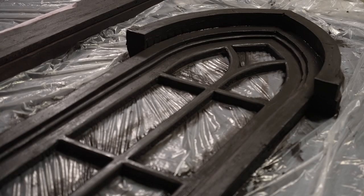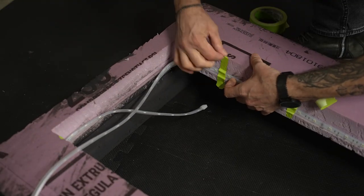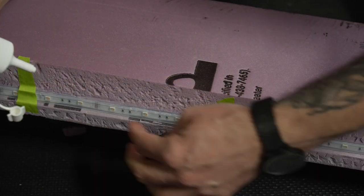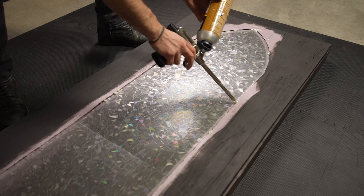There was one more detail I wanted to add before adhering the faux window frame and faux wall. I designed the rear of the faux wall with a half inch lip so that I could install LEDs. I used clear Gorilla Glue again and then sprayed a little water on it to set.